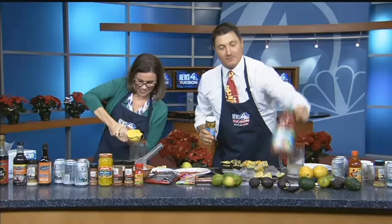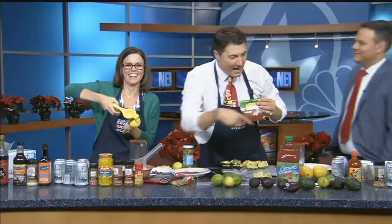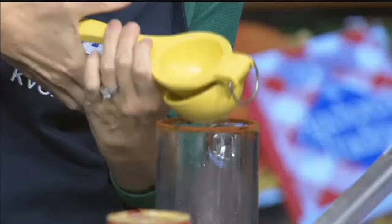Before we add all the main ingredients, which includes Clamato, we want to add a little bit of olive juice. You can salt the rim too. Why do you call them Cicaladas and not Micheladas? Because it's got my own little twist to it — Cicala, my name.